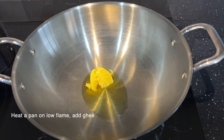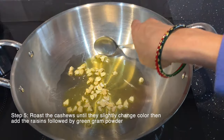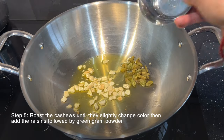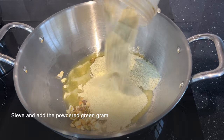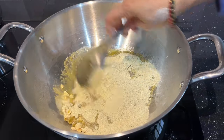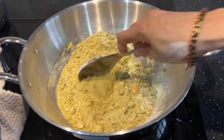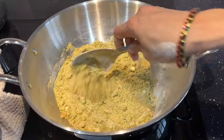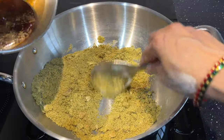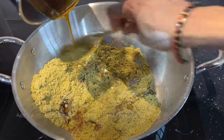Keep a pan on low heat and add the ghee. First add the cashews. Once the cashews slightly change color, add the raisins and also sauté the green gram powder. Make sure you keep it on a low flame and just sauté it for about 5 minutes. Then add the jaggery syrup and mix everything thoroughly.